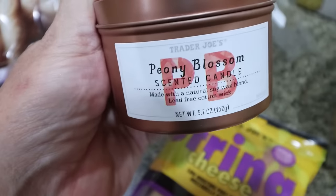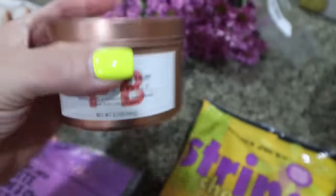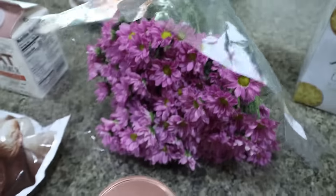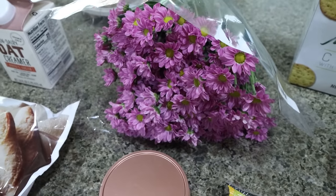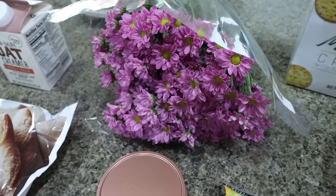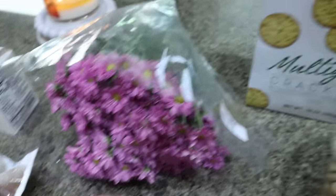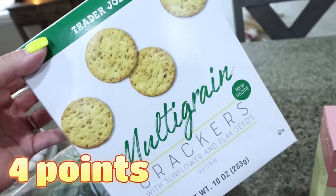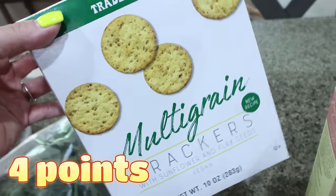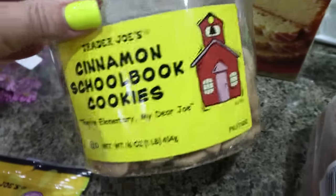I got their seasonal candle — peony blossom, kind of fruity and floral, perfect for summer. And of course I got some flowers. I always buy flowers at Trader Joe's. The mums are $5 for a dozen and they last weeks. I was so excited to see the multi-grain crackers back in stock — these are my favorite crackers from Trader Joe's. They hadn't had them in a while, so I had to pick those up. Perfect for meat, cheese, and crackers.